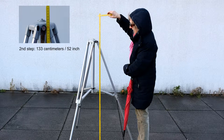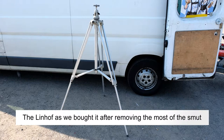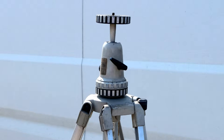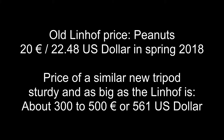An old guy was selling a lot of vintage stuff. Almost all of his stuff was useless junk. He didn't know anything about this tripod. The only thing he knew was that it is a professional tripod. The tripod was in poor condition — it was very dirty. The Linhof logo wasn't recognizable, but Carl recognized it at first glimpse as a Linhof, because the tripod's color, shape, and make are unique.